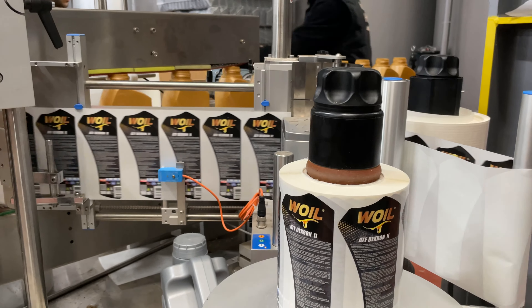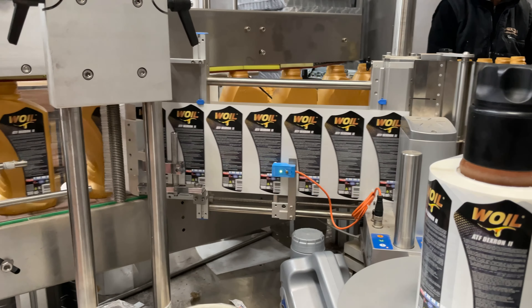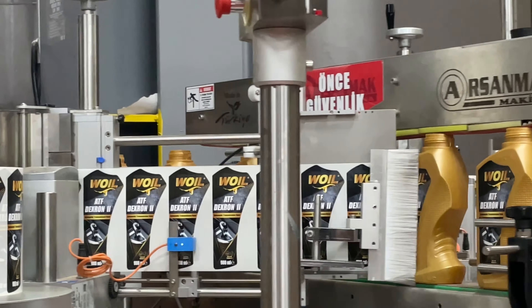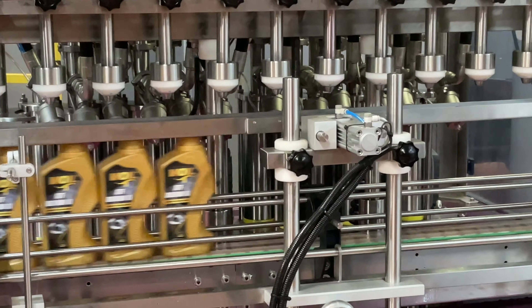This is a spaghetti dish and an egg on the plate. It will speed up and make more separate. Please press the button until like this.